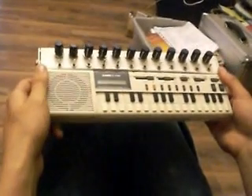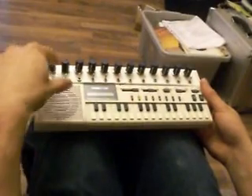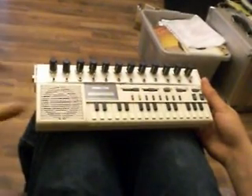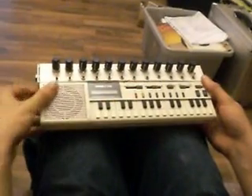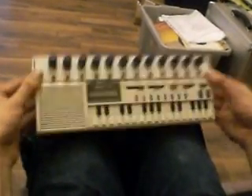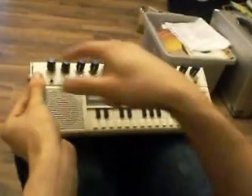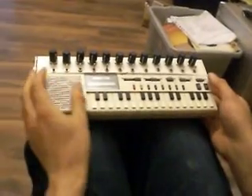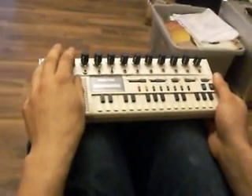This is a Casio VL Tone, heavily modified by me. There wasn't enough room to put all the pots and everything on the box or coming out of the speaker cone, and I quite like listening to the speaker cone anyway because it's easier than plugging it into an amplifier. So I've used some mini trunking, inexpertly put on as you can tell, and I've got a quarter inch jack just straight out, patched through, so you can plug into an amplifier if you wish.